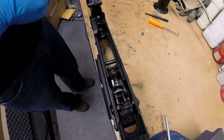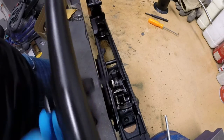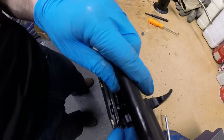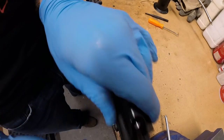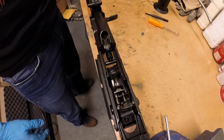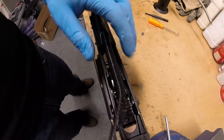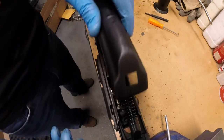Once lubricated, you can now finish the reassembly of the gun. Take the slide and place it in the accommodating grooves, pressing down and sliding forwards. Turn the spring to its normal position and install the dust shield.